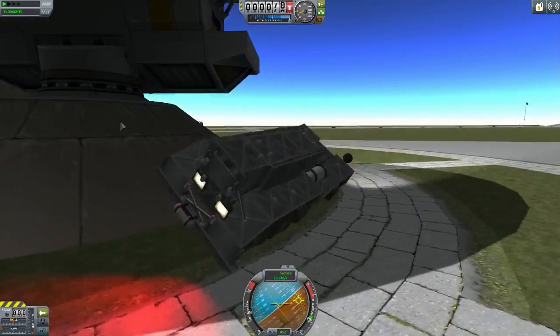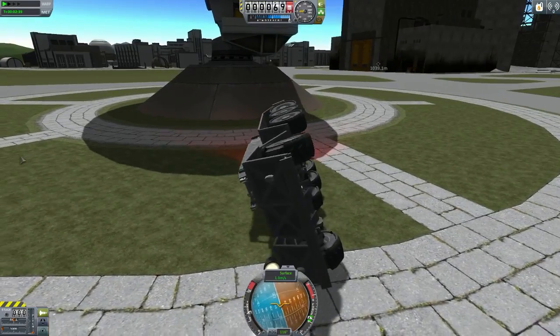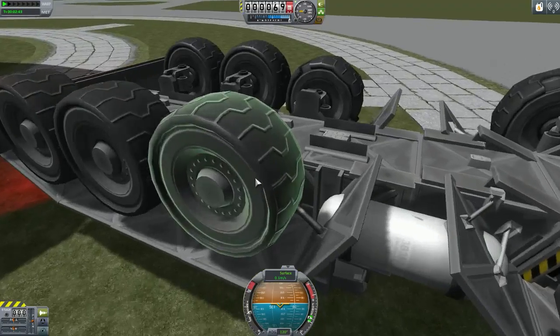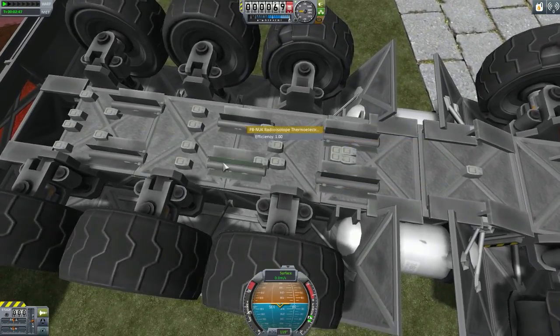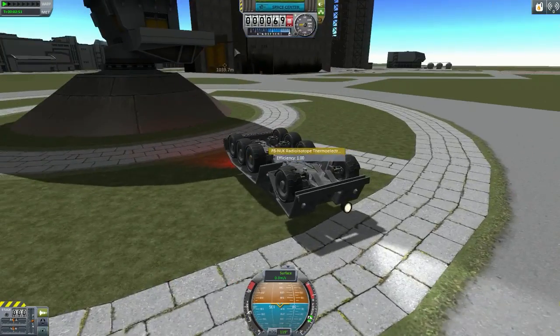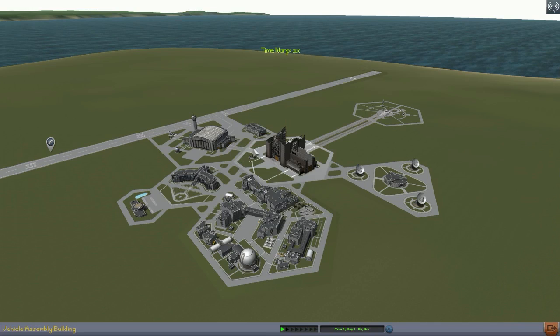This vehicle is no longer working - it's toppled over. Look at that - two atomic generators, so that's where the power is coming from. I think we better move on to the next design; we have a couple of batmobiles so we'll quickly check them out.